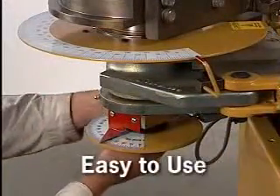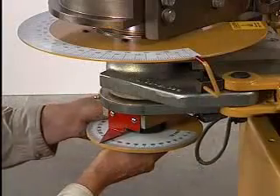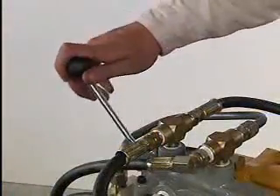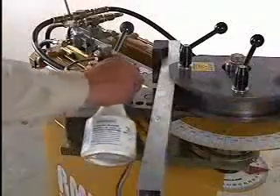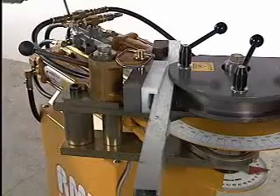This machine is extremely easy to use, with only four variables to be considered: degree of bend, counter die position, forward, and reverse. Insert your tubing into the hook arm of the die. Apply a liberal amount of lubrication to the tube and counter die, and engage the counter die.